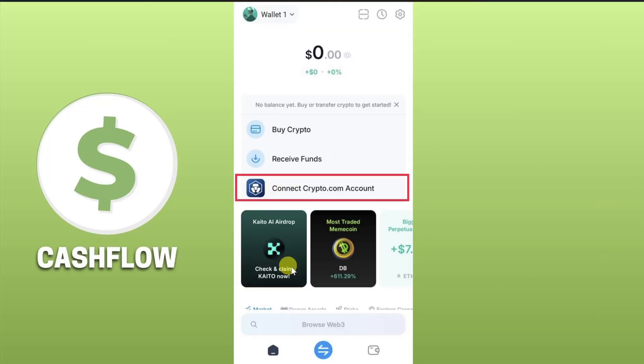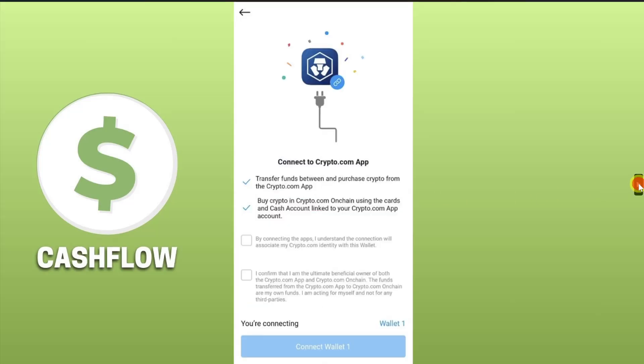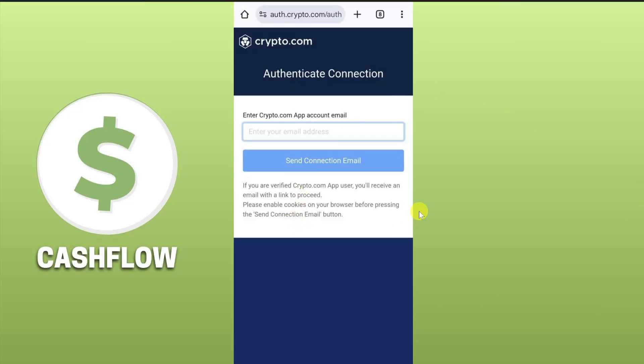On the home screen you will be able to find the option 'Connect crypto.com account'. We have to connect our crypto.com account to our on-chain wallet, so click on that option. Then on the screen you have to click on the two checkboxes and then tap on the 'Connect Wallet' button, which will open up the website in your browser.